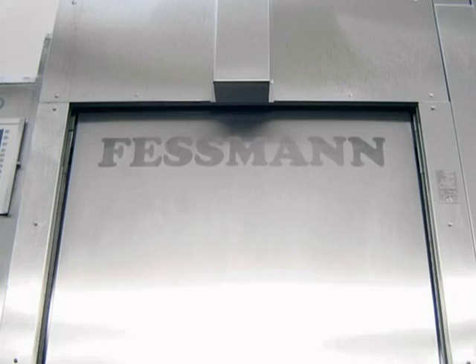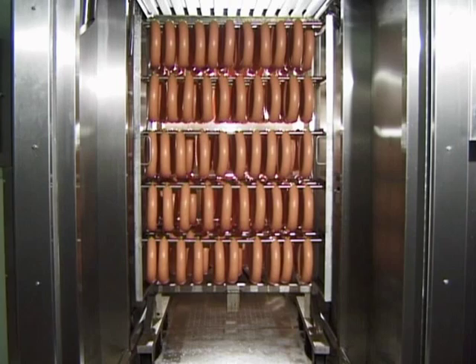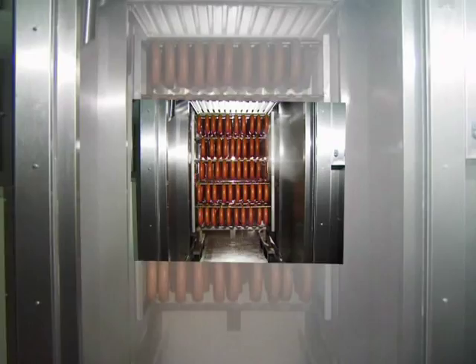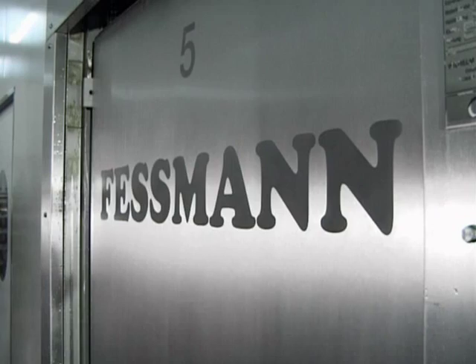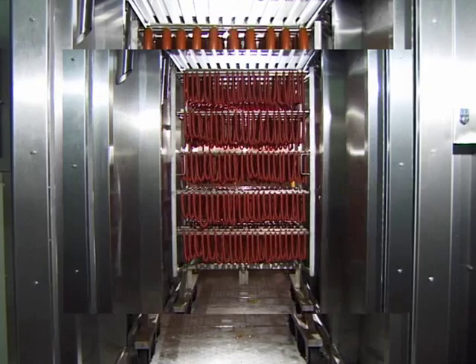The Fessman Turbomat 3000 is a proven universal oven for heating, drying, smoking, cooking and chilling in shortest possible times. The results are shortest possible cycle times with maximum product quality and uniformity throughout your entire product range for many years to come.